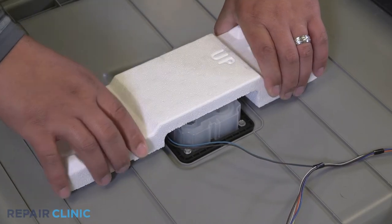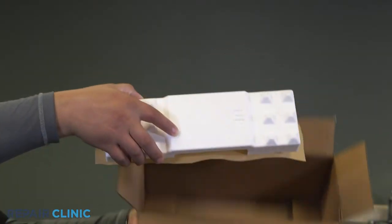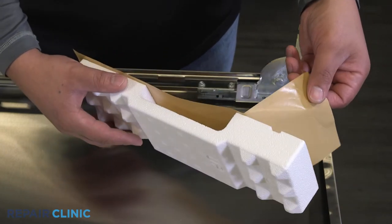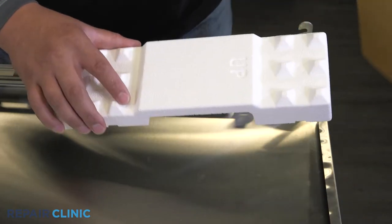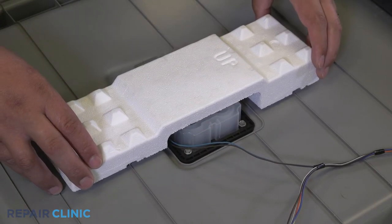Pull off the foam block. To install the new foam block, peel the backing release paper and securely press it onto the inner door covering the soap dispenser.